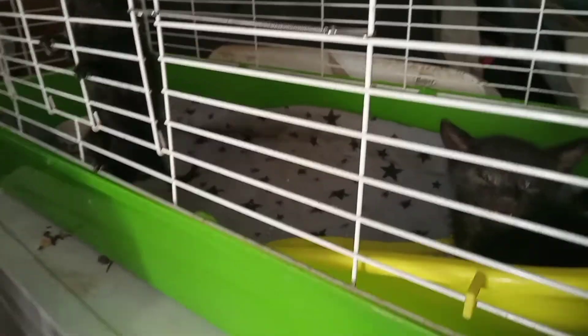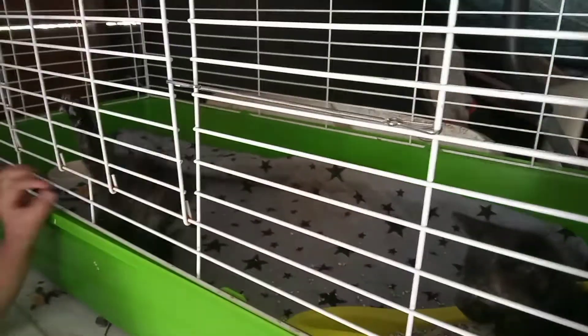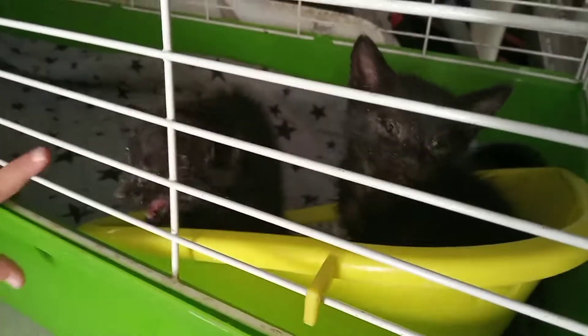It's a boy and a girl — this one's a boy, this one's a girl. They have food all over them because they walked all over it.